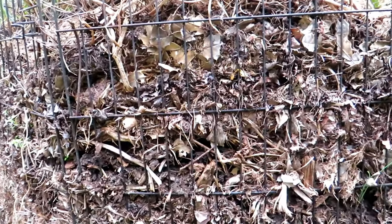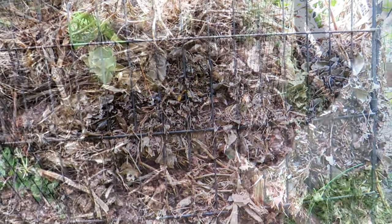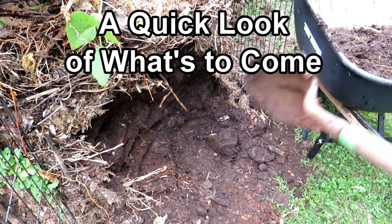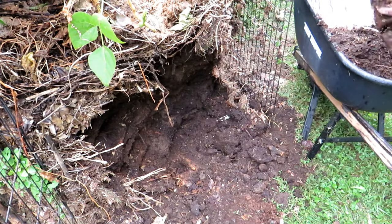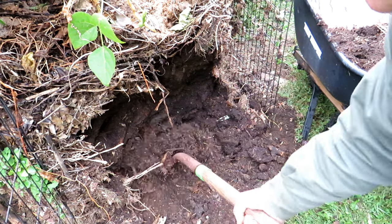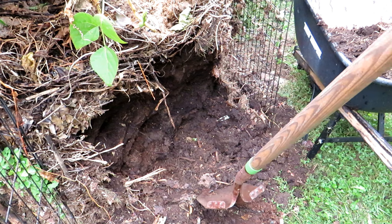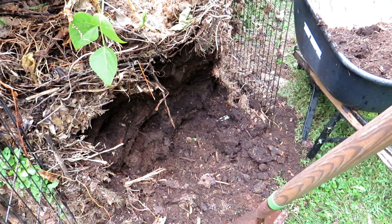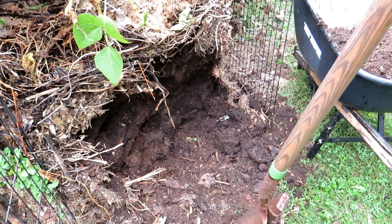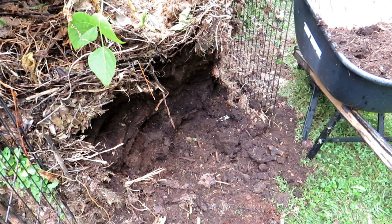There are different kinds of bacteria involved. Let me show you what I've harvested — shovel after shovel and I haven't even put a dent in there. This is just absolutely beautiful. I highly recommend cold composting. Let me finish up this space and show you what I've got going on in the other parts of my compost area.